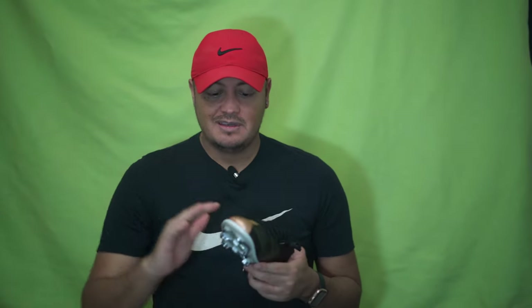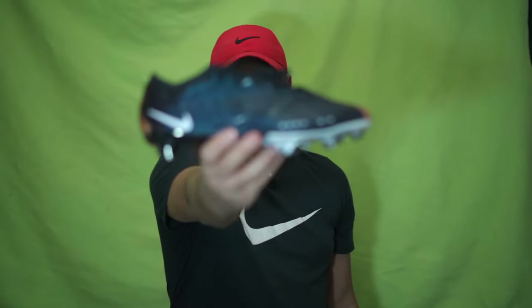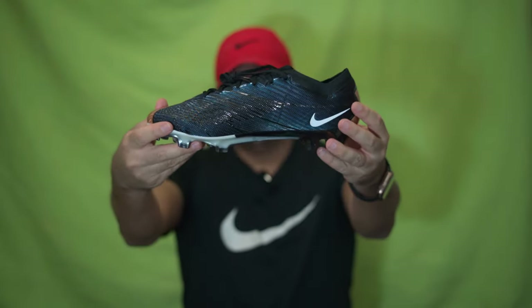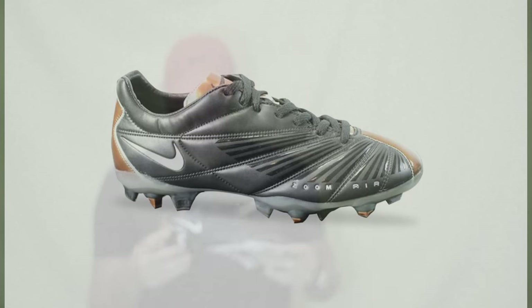Basically it's just the graphic on the boot — nothing is different. I don't know if I'll be keeping this in the collection. I would love to wear it, but honestly I want the original. I want to know what it was like to play in the original. That's probably not going to happen because they're hard to find, and if they are, prices are just insane. Quite frankly, I don't see why anybody would want to pay a lot of money for a boot that's probably going to fall apart on you or not last very long.